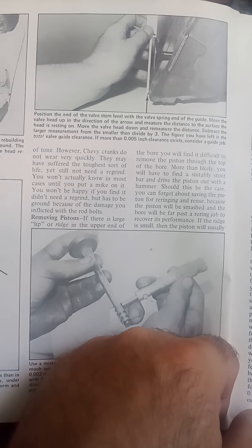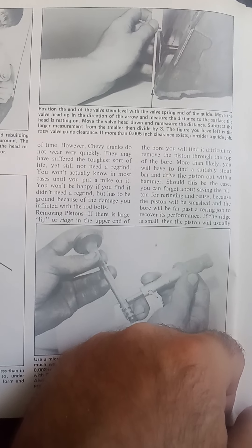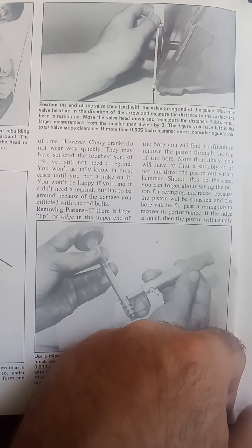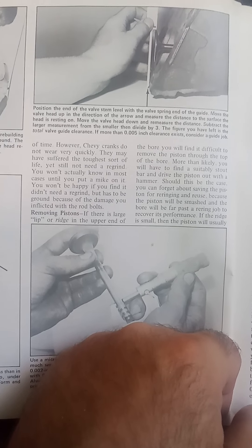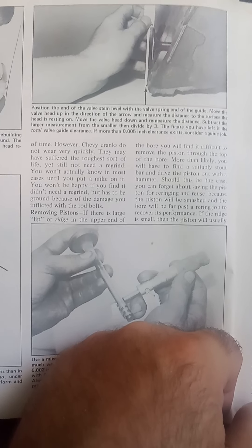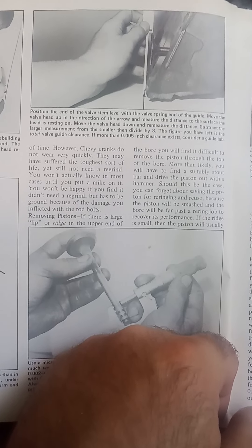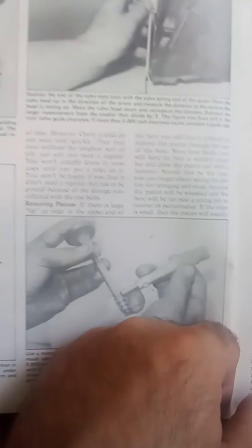Now you can use a set of heads that has five thousandths clearance, but your life span is going to be lower and you're going to have hotter operating conditions because the valves are literally going to be buzzing in their guides. It depends what you're doing with the engine, but this is an easy way for a person at home to check if their valve guides are too worn and if they should get them oversized or have inserts put in.